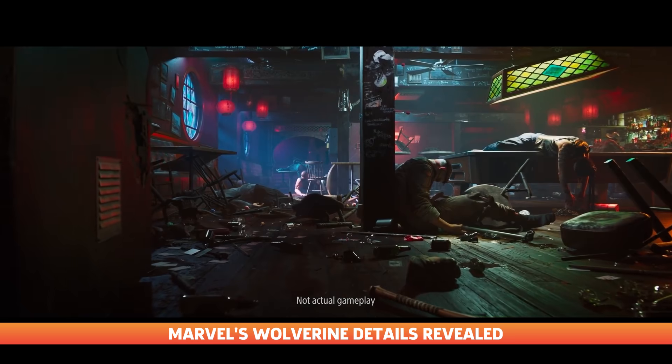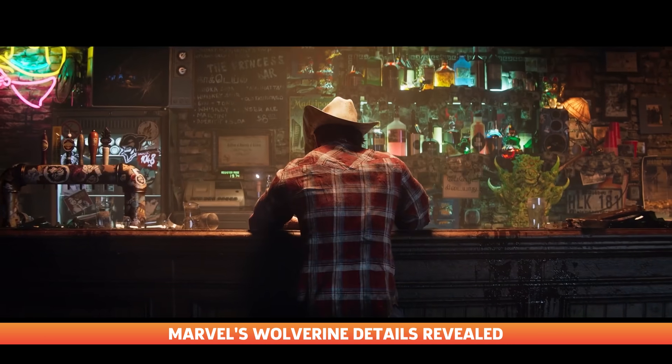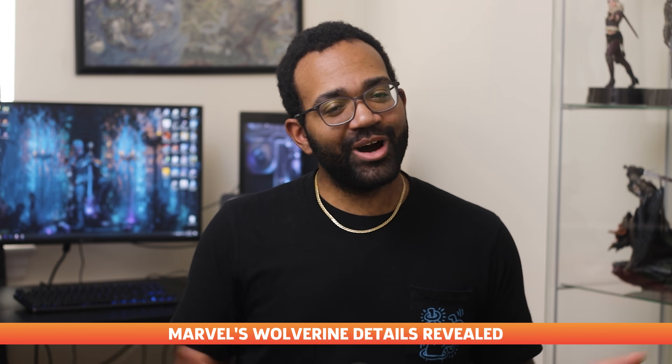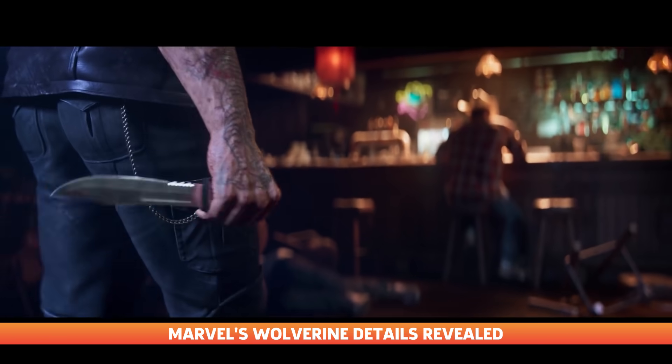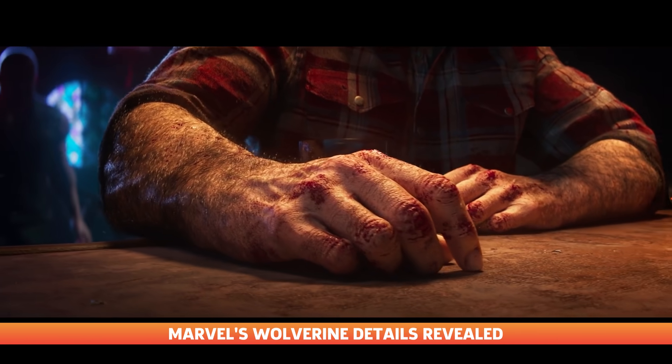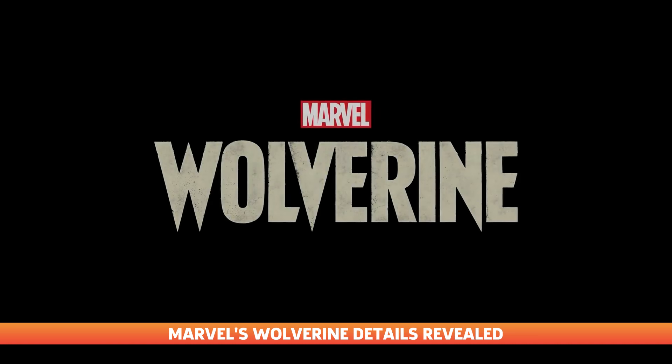So remember last week when PlayStation and Insomniac blew everyone's minds with the reveal of an exclusive Wolverine title? Well, good news — it's reportedly a full game. Following Wolverine's announcement, speculation began about whether or not Insomniac's new project would be Miles Morales-sized, considering they're made by the same team.